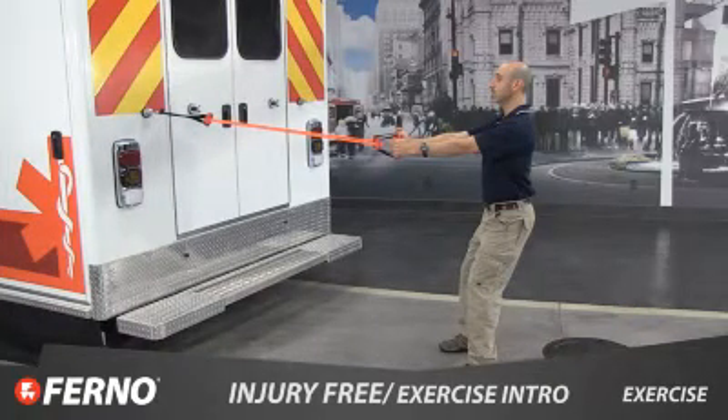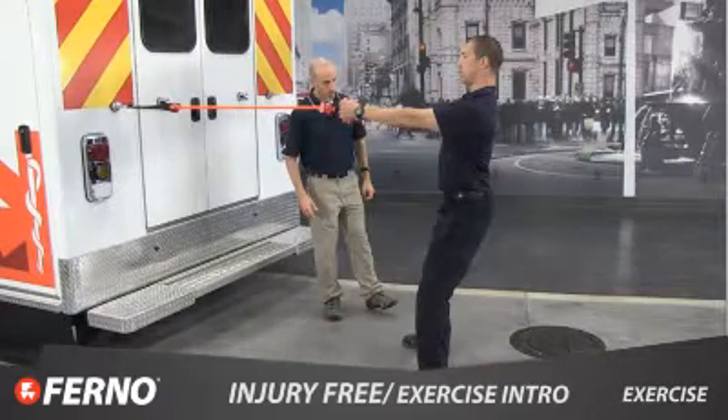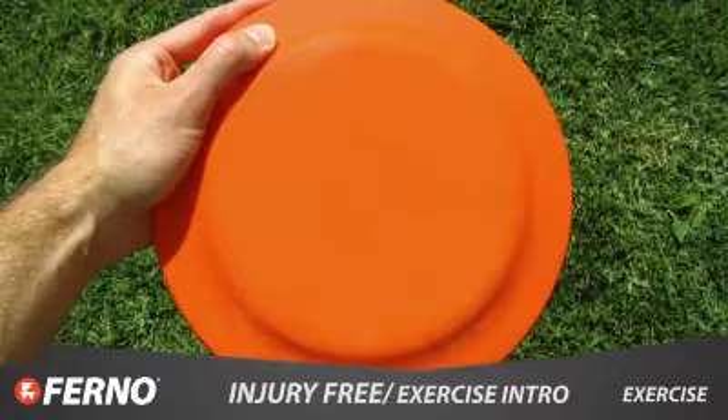Resistance band exercises such as the row, squat, squat to row, single leg row, and chest press. And on-duty exercises with portable tools like reaction balls, frisbees, or simply using stairs.